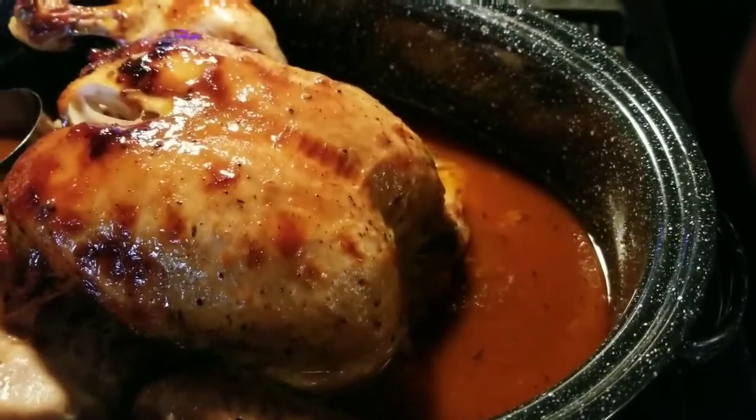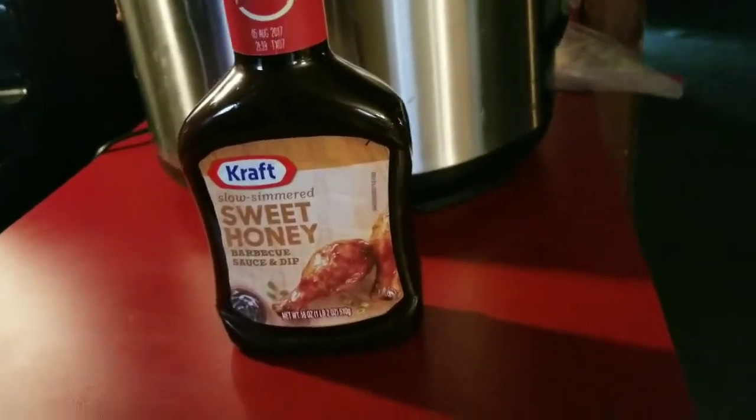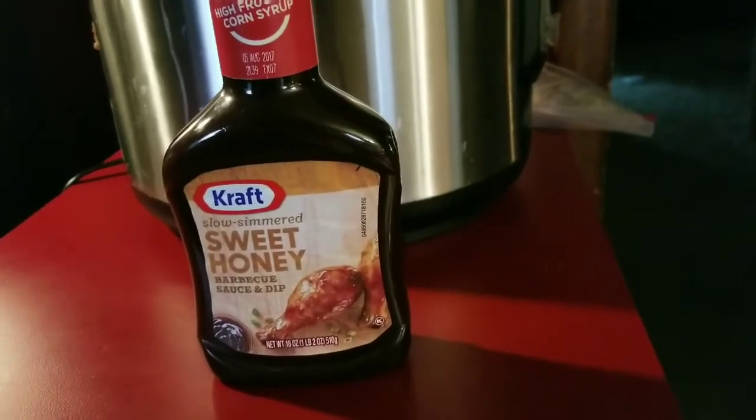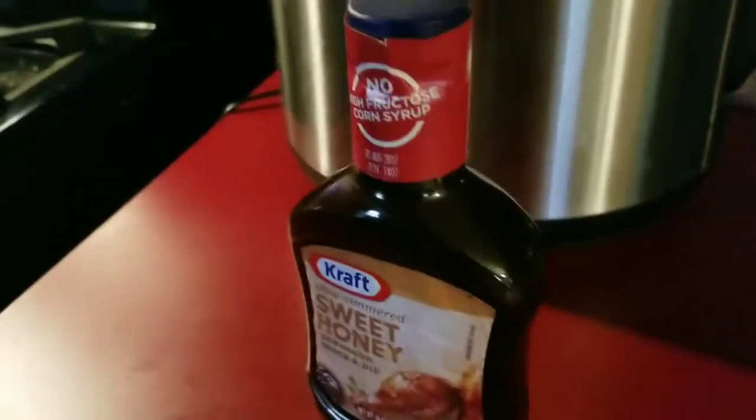Then put a whole small bottle of your favorite barbecue sauce. Let me see what bottle size it is — this is what I put on mine: Sweet Honey Barbecue, Kraft, 18 ounces. I put the whole bottle on there.